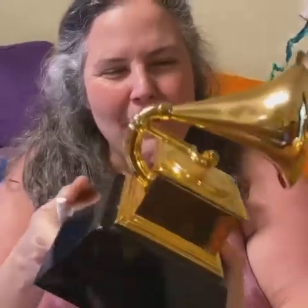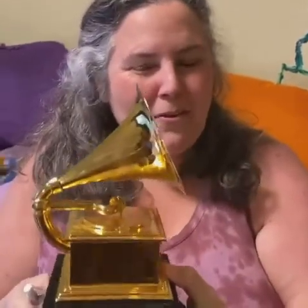I'm LeadSafeMama.com. I am testing a Grammy for lead. I'm going to be publishing the XRF test results. This is my friend's Grammy — he loaned it to me so that I could share this with you, because I had curiosity after seeing Beyoncé's daughter Blue Ivy drinking out of a Grammy with a straw.